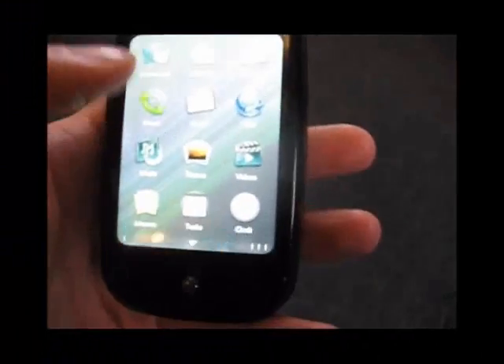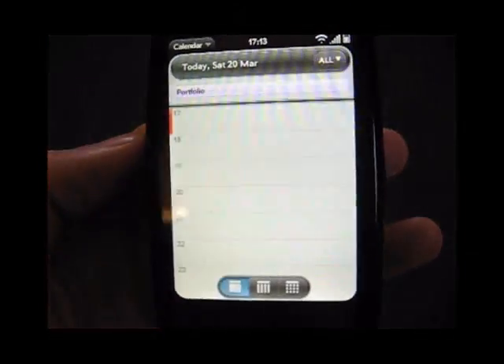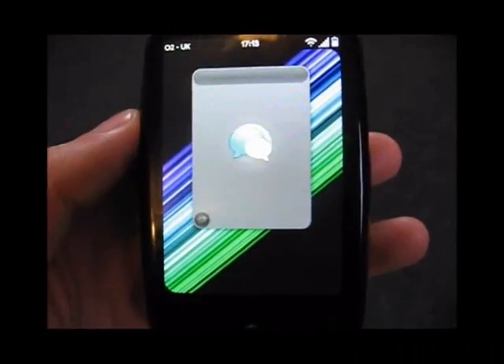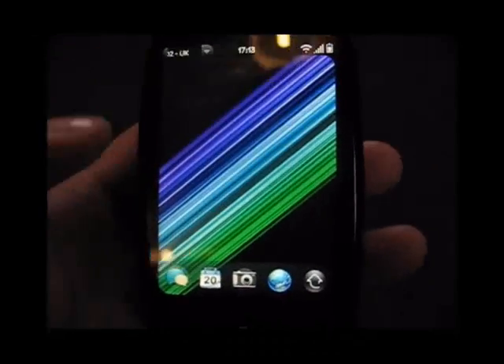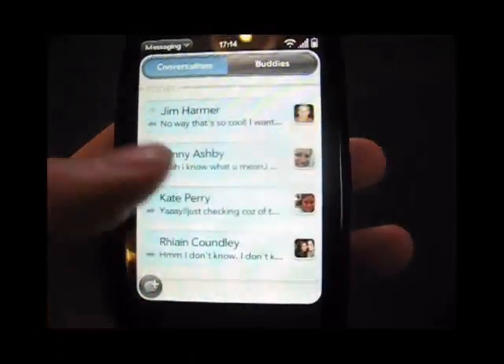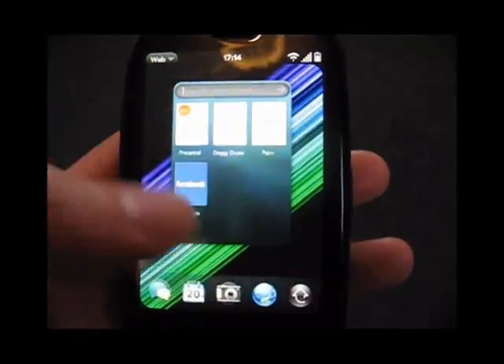Let's try something like the calendar. Pretty quick, not too bad. Messaging — comes up quite fast. Now we'll try a second time. Much better. Let's try that browser again — just insanely quick.